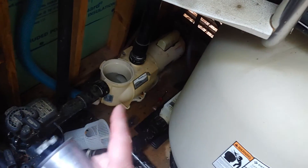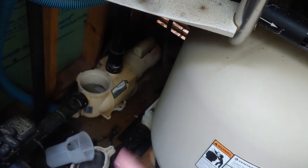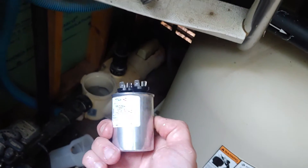Here's what my symptoms were today: the motor was humming but would not start. I checked the impeller and it was fine — it would spin. But when I turned it on, it would hum and not start. So the capacitor was the next thing to check.